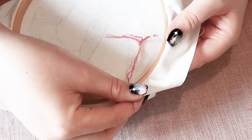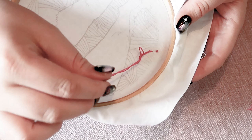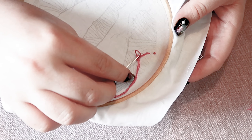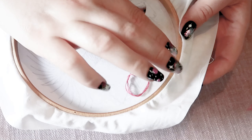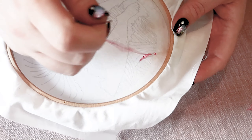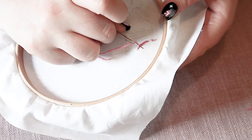Then pull it leaving a loop, and then pass your needle through that loop and pull it tight, and that will secure it at the back. I usually do that twice, so I'm going to go back under another stitch without going through the fabric.